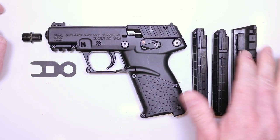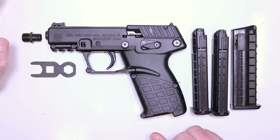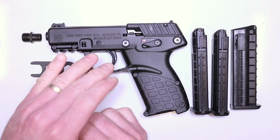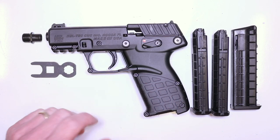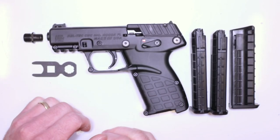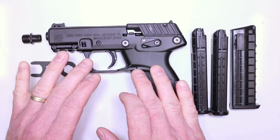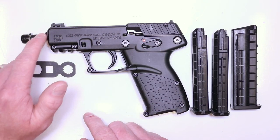All right, so .22LR, three mags — love that. Polymer mags, but no issues so far, even with our testing. It's been pretty dang reliable, contrary to what we heard from the get-go on this pistol. When we first heard it, we were a little disappointed because we started on this trigger right out the gate. We wanted to be the first ones with a trigger for the P17, and really happy that Kel-Tec fixed the issue. I'll show you one part that is not on the exploded view, which we suspect is the fix for that issue.